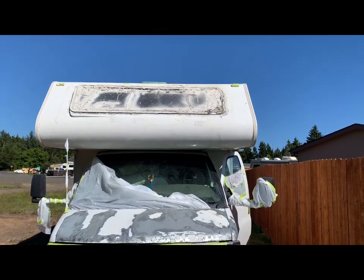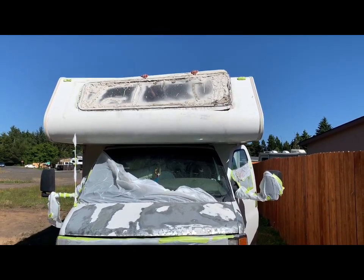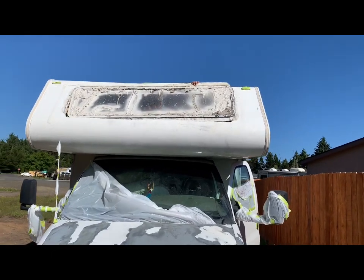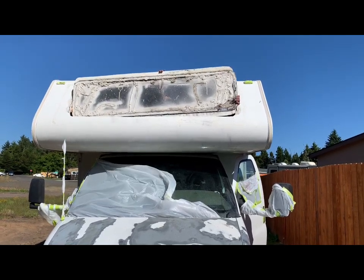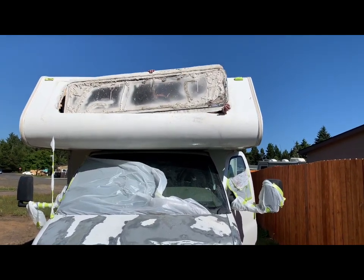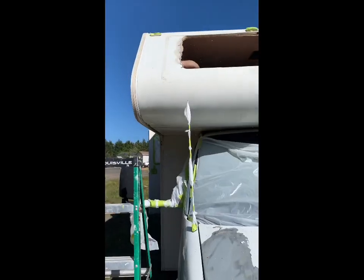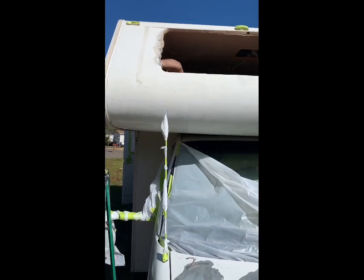Watching this window come out is probably the most satisfying thing of the whole entire day. It was very accomplishing just getting all of that gross ickiness off of Darla to make her beautiful again. After about 10 million tries — not exaggerating at all — we did have to trim out some extra, but the final product looks amazing.